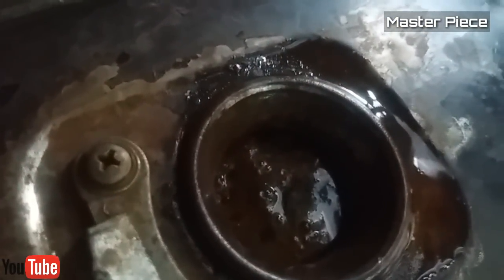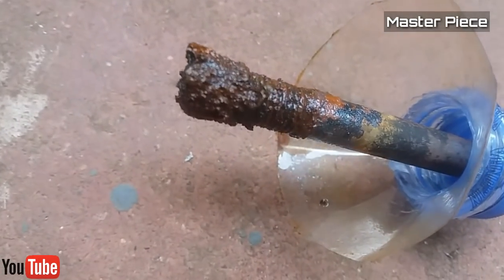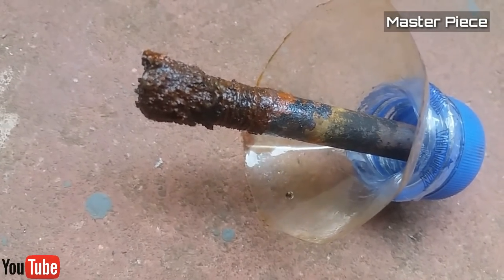This is the tank. I need to clean this tank. This is the bolt. It needs a bit of work.